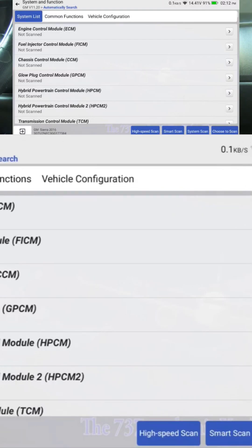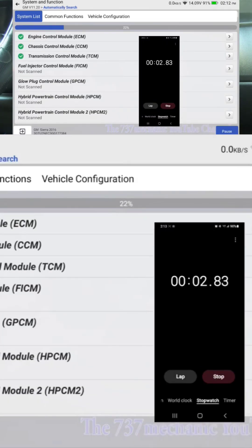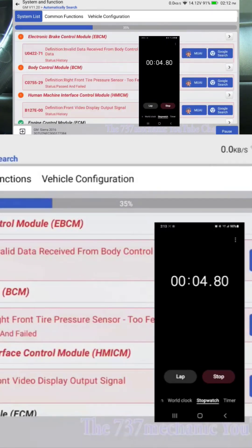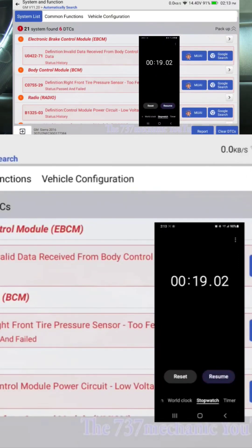The regular smart scan took 1 minute 13 seconds. Let me reset that — we're going to do high speed scan. Oh wow, that's already faster. Look at that. That's the way every scan tool should be able to scan the data bus. 96%, 100% — 19 seconds.